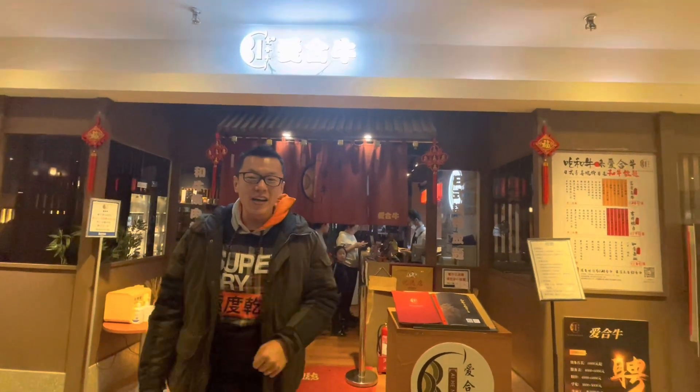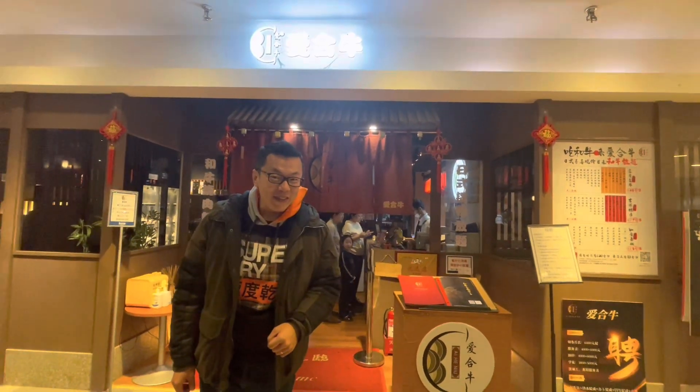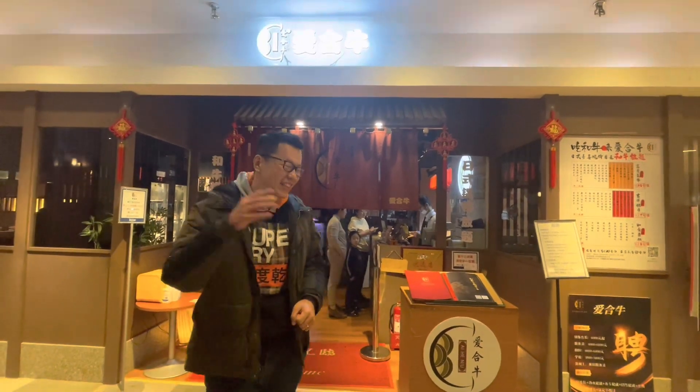Hey guys! Happy New Year! And today for lunch we've come to Ai He Niu, a sukiyaki specialty shop. You guys want to know what that feels like? Let's check it out! Come on, let's go!